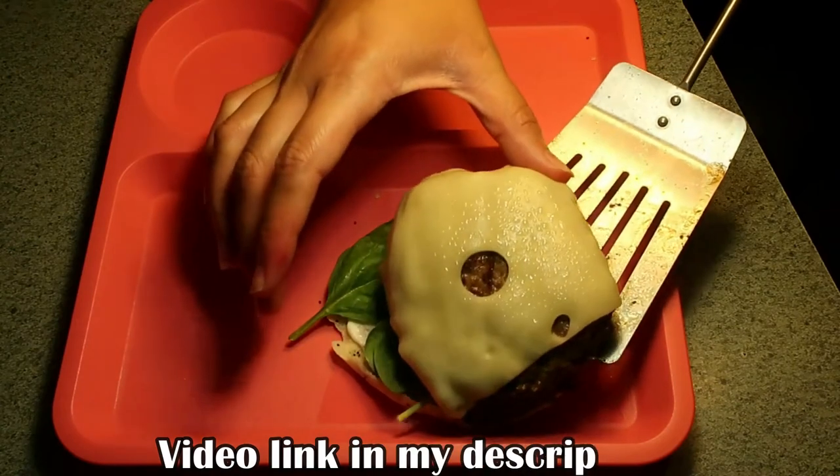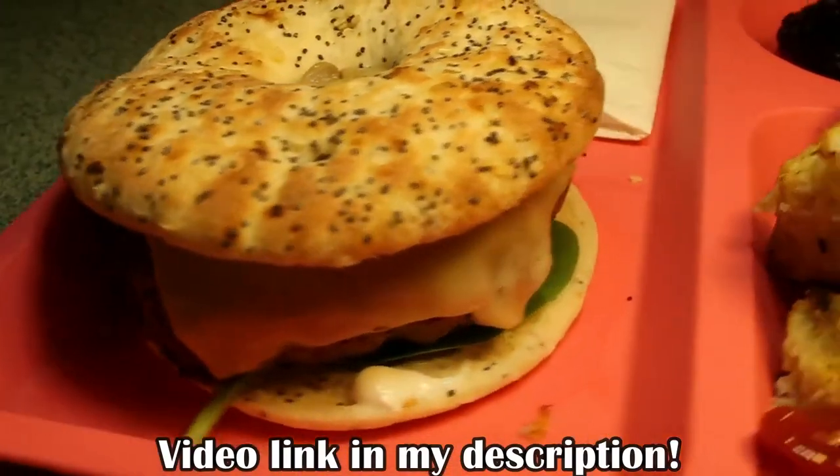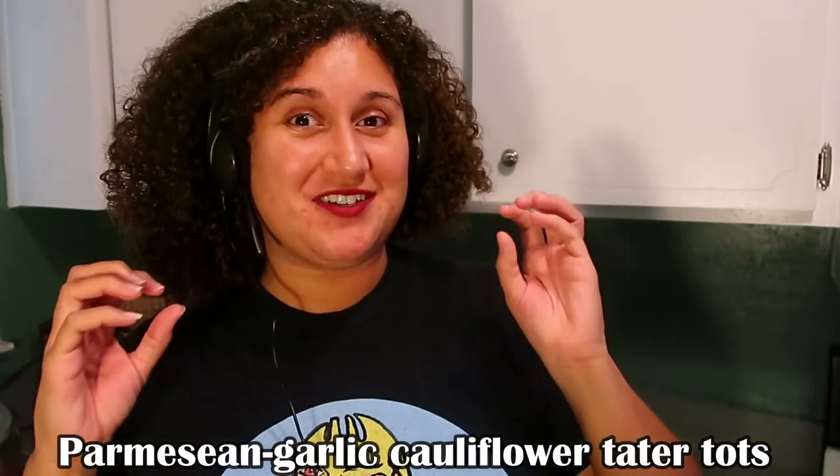You may have seen my previous video tutorial where I showed you how to prepare and make some really bomb diggity bomb mushroom Swiss portabella burgers that are out of this world. Well, there's a side dish that came with that, and those happen to be really, really tasty Parmesan garlic cauliflower tater tots.